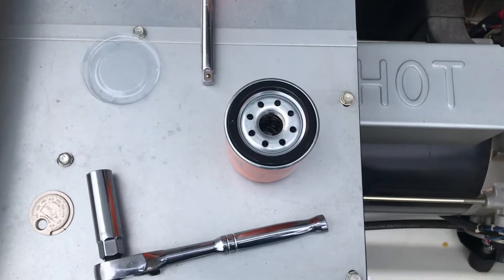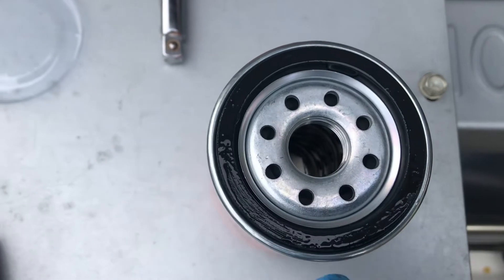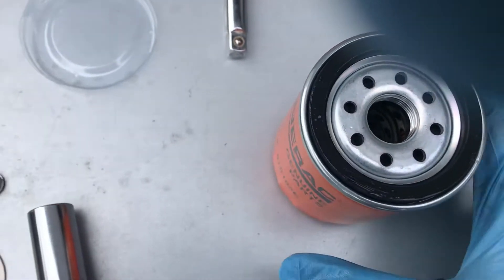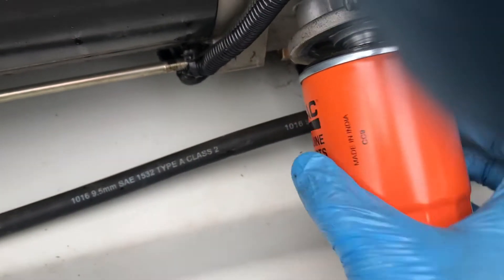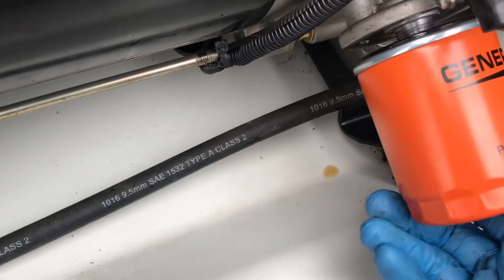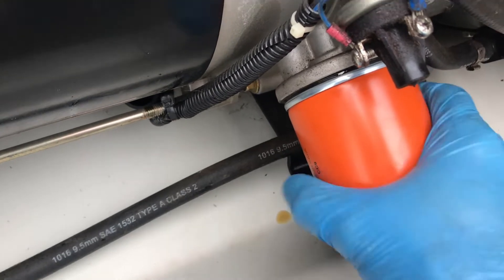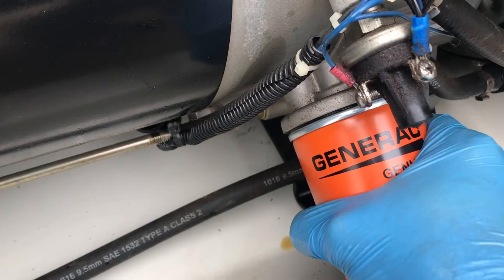I have the oil filter ready to go. One thing I should mention is that, just like a normal oil filter, I put a little bit of motor oil around the seal. It just helps it seal up. I'll bring it down here and go ahead and install it — just hand-tighten, and that should be good.